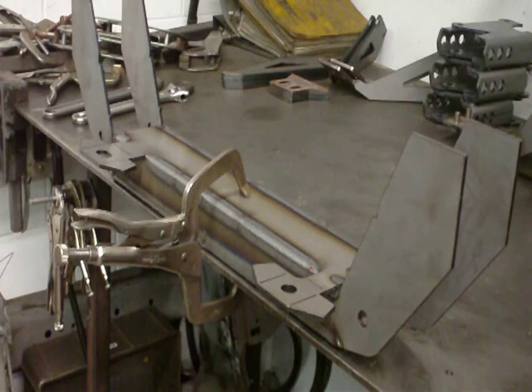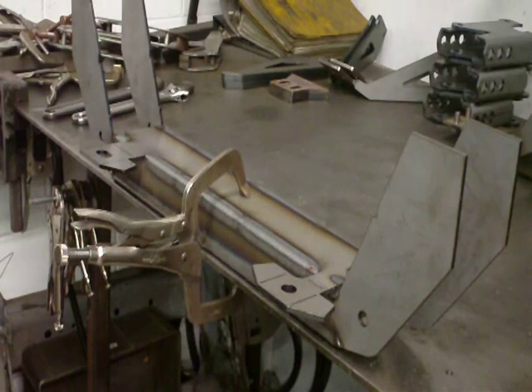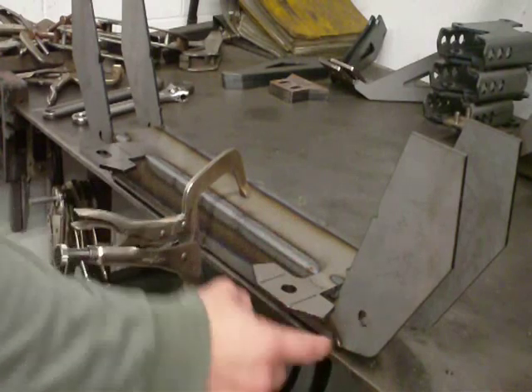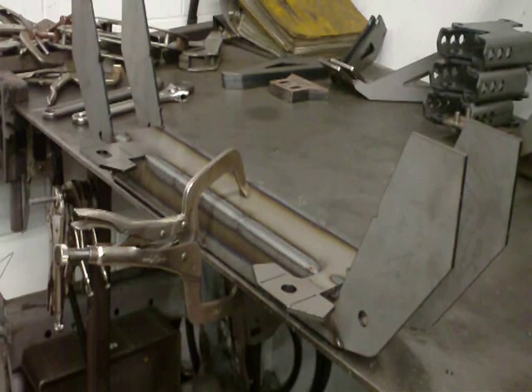You'll notice I welded the main crossmember before I did the rack mounts. Another thing: if you're putting this on with tubular control arms, you might want to drill these holes out to 5/8 inch. We supply them as half-inch holes because that's what the stock Mustang II lower control arm used, so it's easy to drill it out to 5/8 if you need to put a bolt in for A-arms.